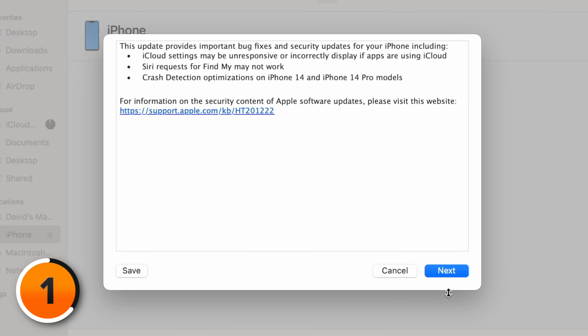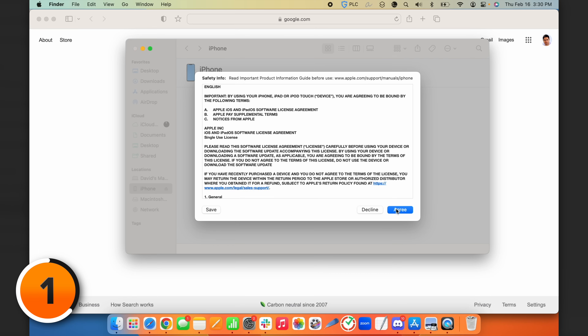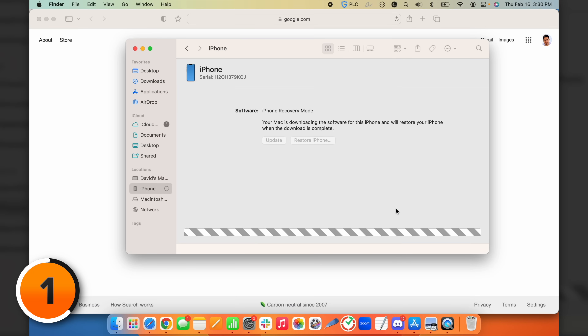You'll get some information about the update — just click Next. Read the agreement start to finish, then click Agree. Your computer is now downloading the iPhone software update. You'll see a progress bar at the bottom: first it downloads the file, then it extracts it, then your computer updates your iPhone. The restore process itself will take about 10 minutes, but the download could take anywhere from one minute to much longer depending on your internet speed and how large the update is — a major update is going to take longer to download.